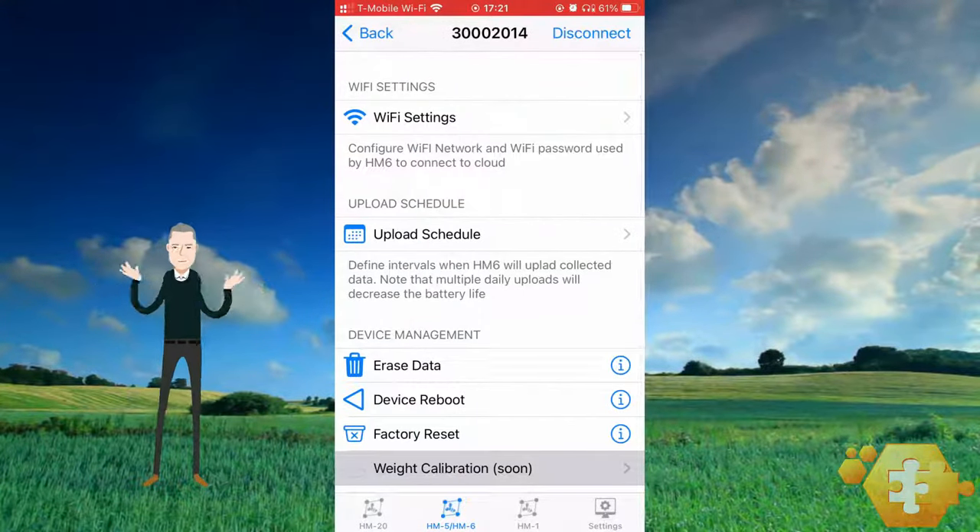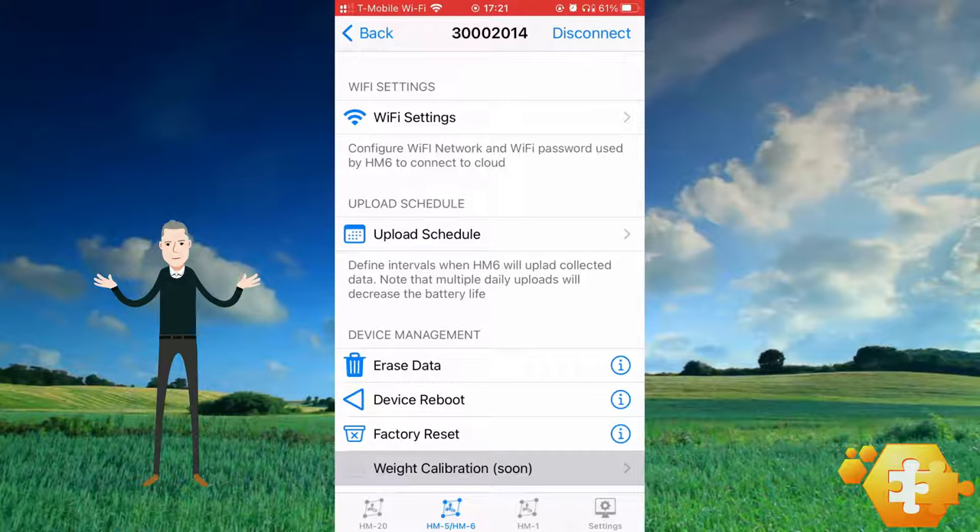The HM6 settings menu displays various options, including the Wi-Fi setup, upload schedule, and a few device management options such as factory reset. Let's first select the Wi-Fi setup option.